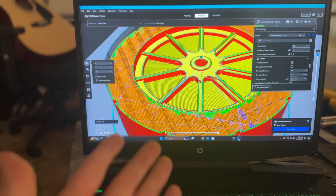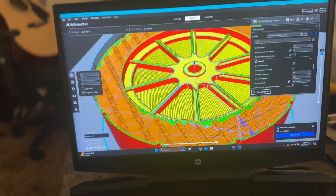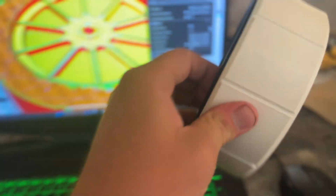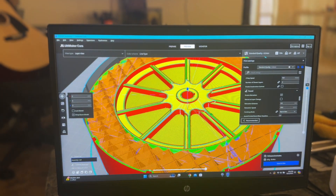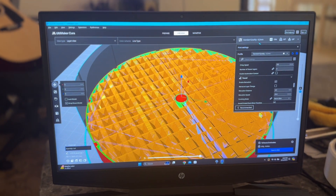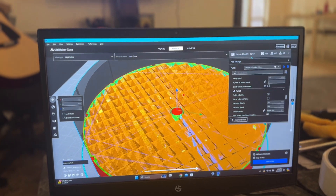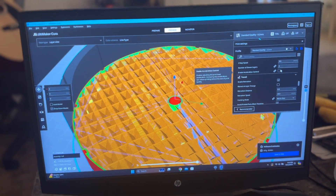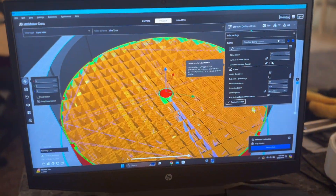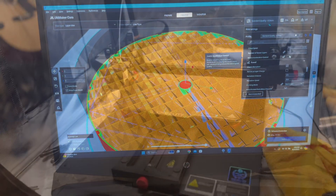After you have your file, you export it to a slicer like Cura. A slicer converts your 3D model into layers for printing. You can scroll through the layers and see what everything looks like, including the grid infill pattern inside — that saves filament and time because otherwise the part would be completely solid. Once you've gone through your slicer settings, you save it to an SD card and bring it to your 3D printer.